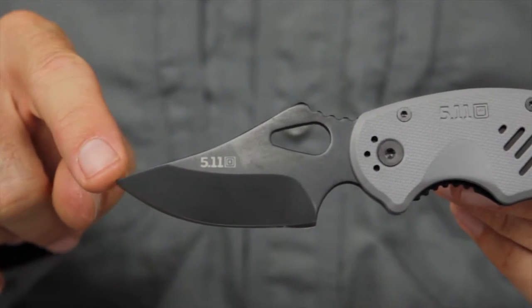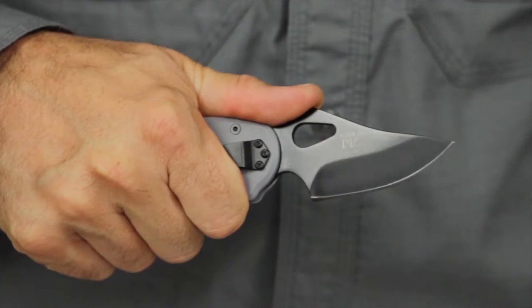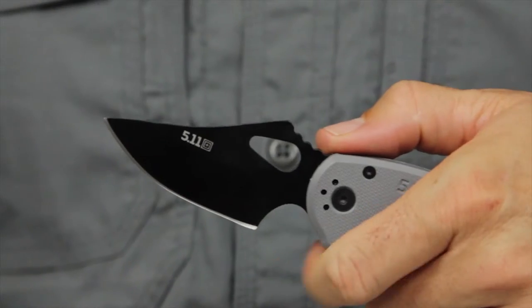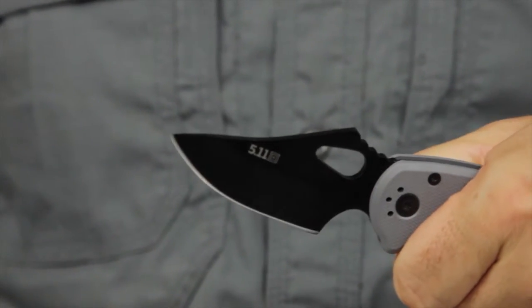The Plain Edge Trailing Point Blade is crafted from AUS-8 steel, heat-treated to HRC 57-60 hardness. This blade is just under 3 inches and provides maximum tensile strength and edge retention.